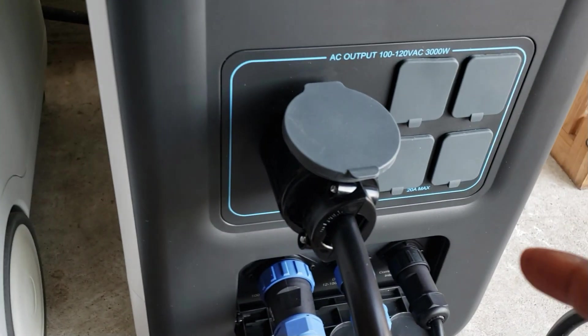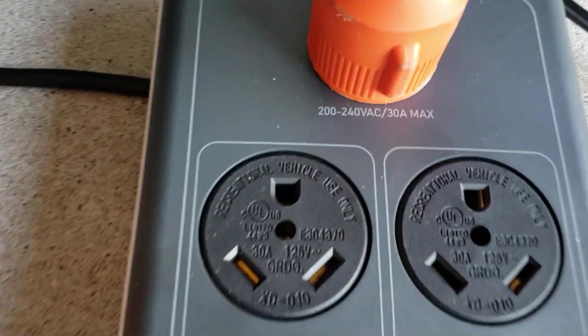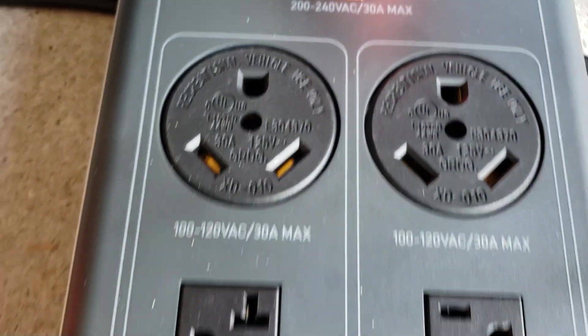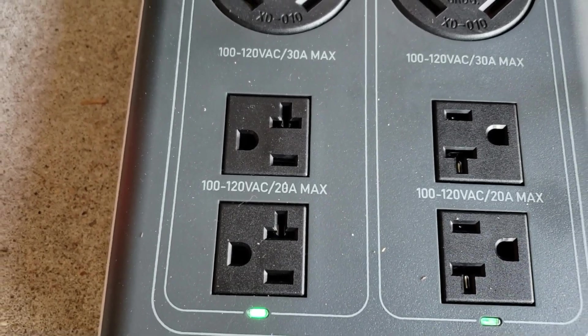It's a 30-amp plug, and you have another one right here — another 30-amp plug. They go into the hub and give you 240 volts. You also have two 30-amp RV plugs and four 20-amp plugs.